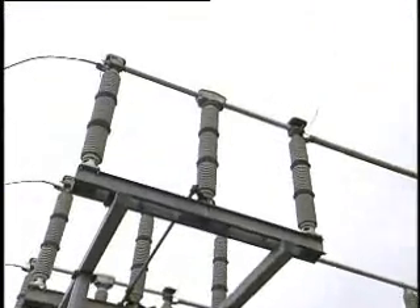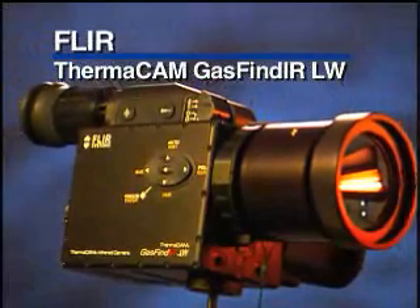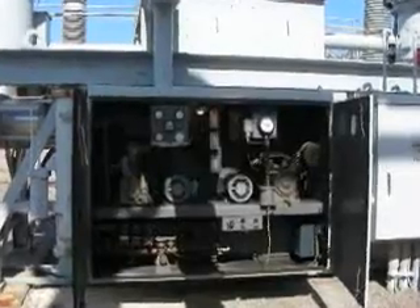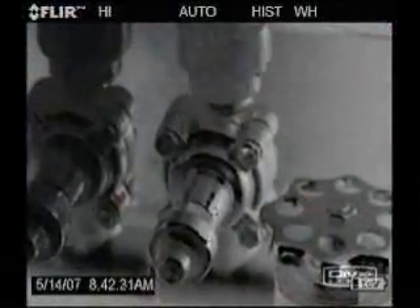Finding leaks before the system fails, before the component fails, could save potentially millions of dollars. The Gas Finder Longwave infrared camera from FLIR provides a unique ability to make sulfur hexafluoride and other harmful gases visible to the naked eye.